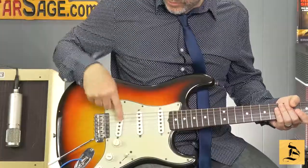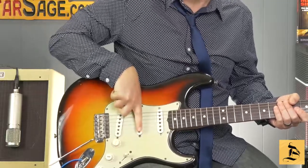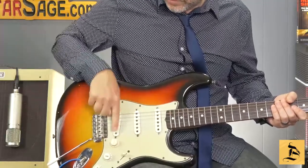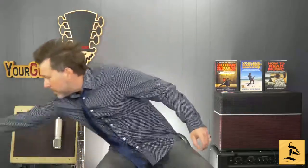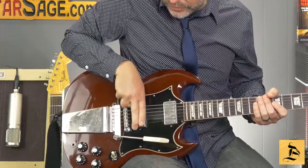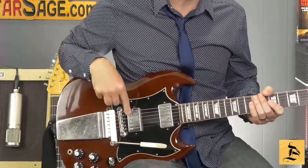A key difference between most electric guitars is whether they have single coil or double coil pickups — what we call humbucker pickups. Single coil pickups are basically the size of one finger. If you see wider pickups that cover more than one finger — about two fingers wide — like on this Gibson SG here, that is what we call a humbucker pickup.